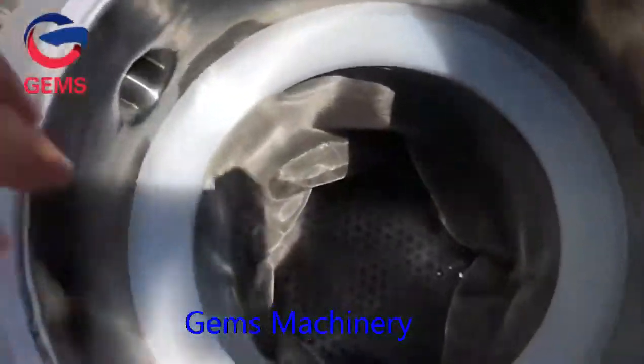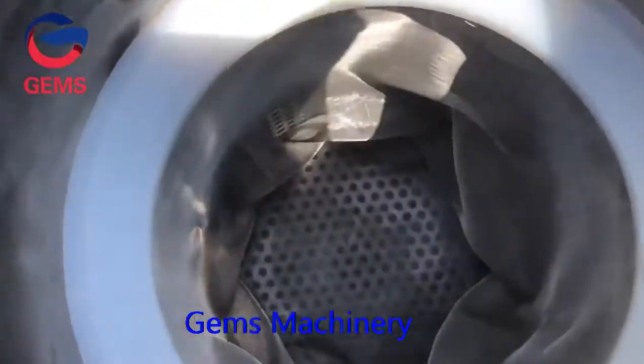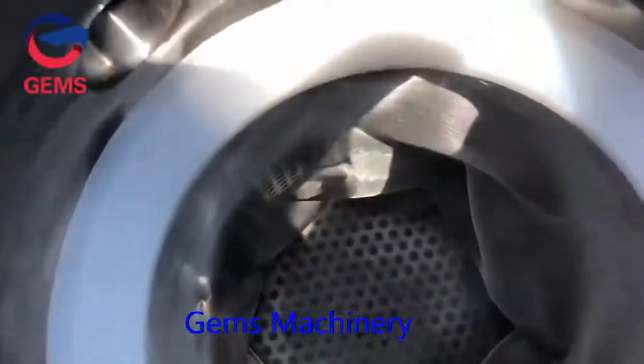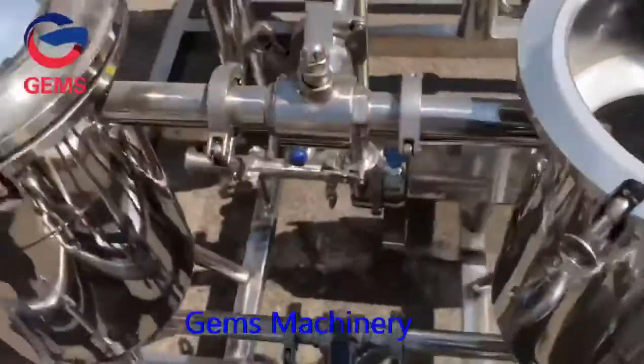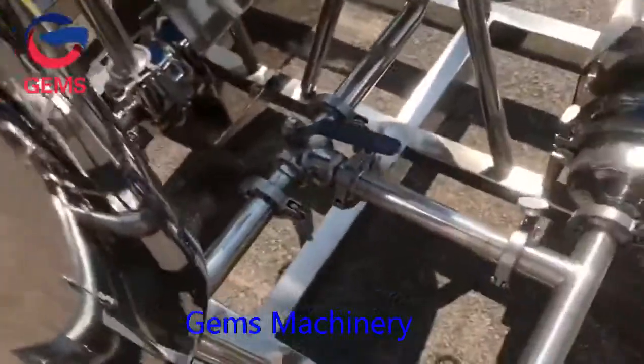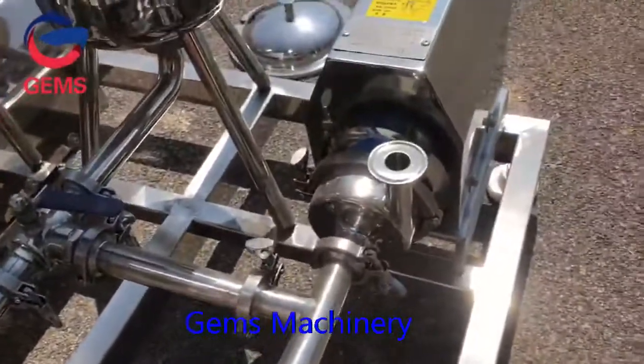There is a filter screen inside, so it can filter the impurity and some hairs. And then go out to the next step.